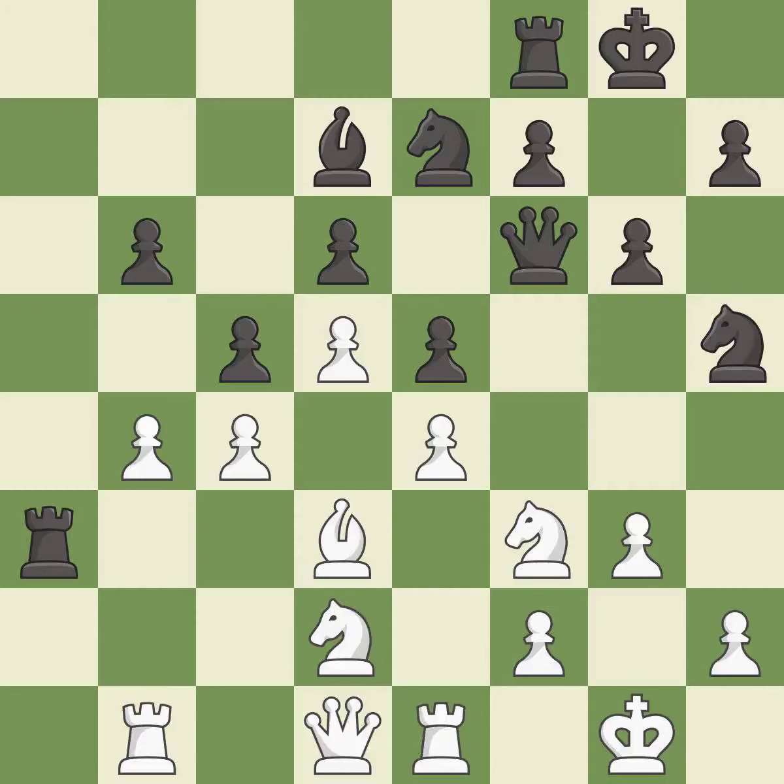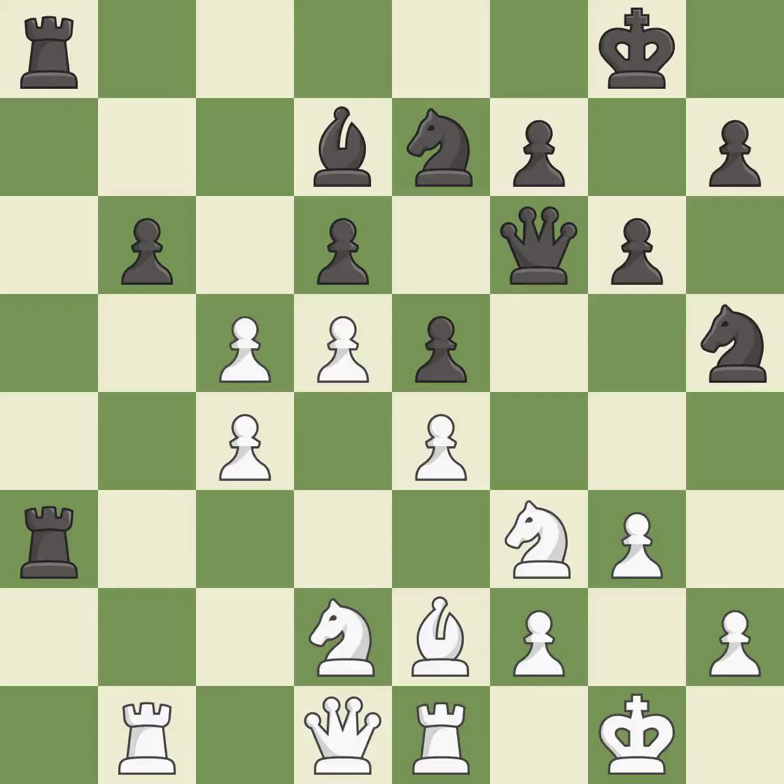This develops a piece while also winning a tempo on a bishop — it is best. This move puts the bishop on a safer square; it is excellent. The rooks are coordinated and powerfully doubled on the file — it is best. This maintains the balance in material with a good trade; it is best. Takes back; it is best.